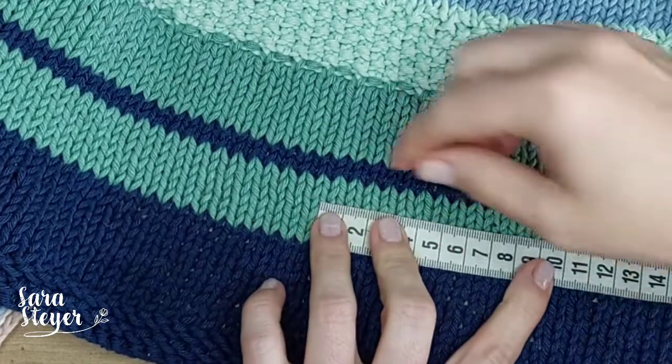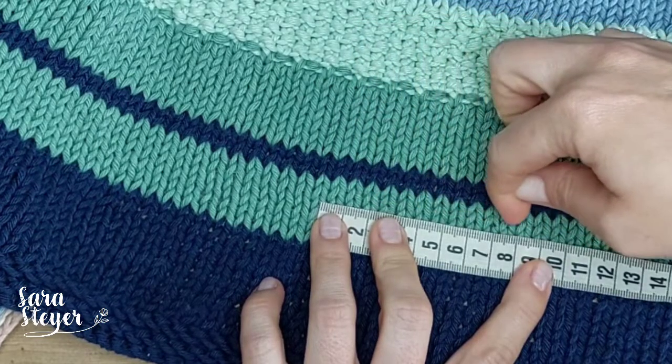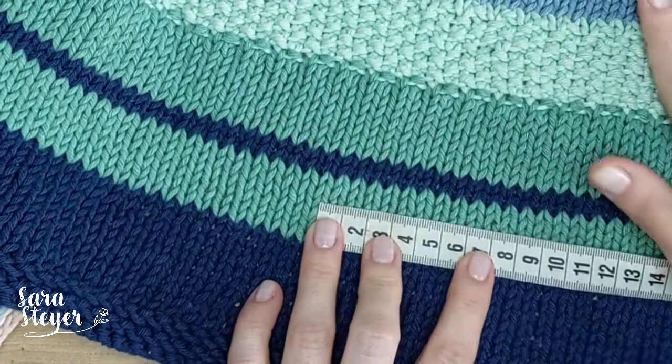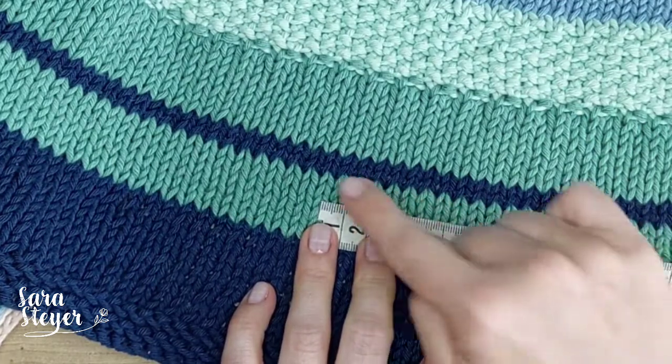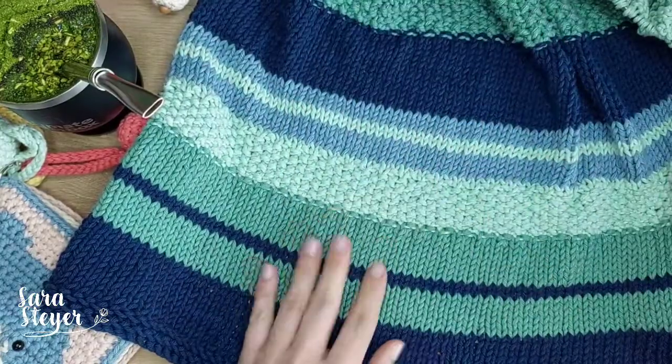Em 10 centímetros, a gente tem 14 pontos. Então quem quiser fazer o tricô tem uma ideia, mais ou menos, com agulha 6 - em 10 centímetros deu 14 pontos. Só pra vocês terem uma noção.